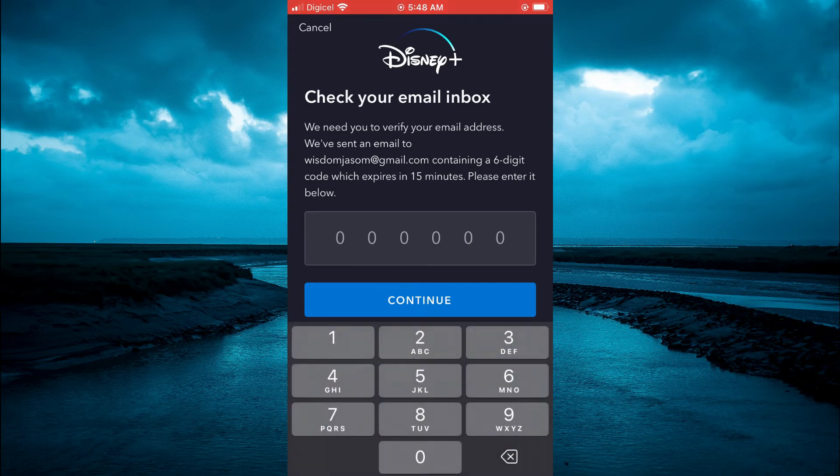Then you are going to tap on continue, and after doing that you will be able to enter or create your new password.